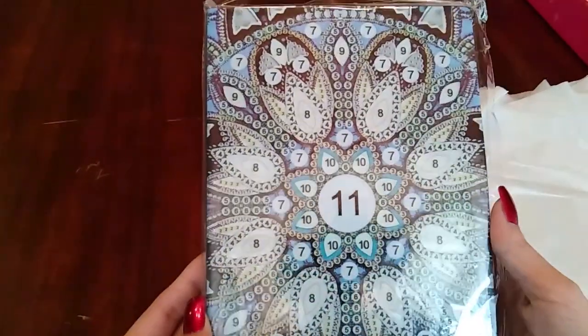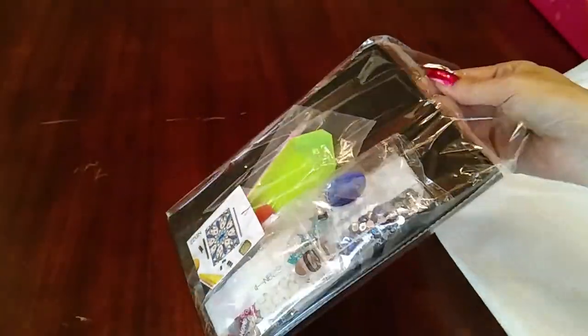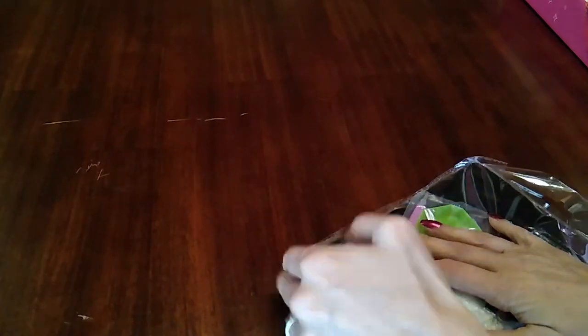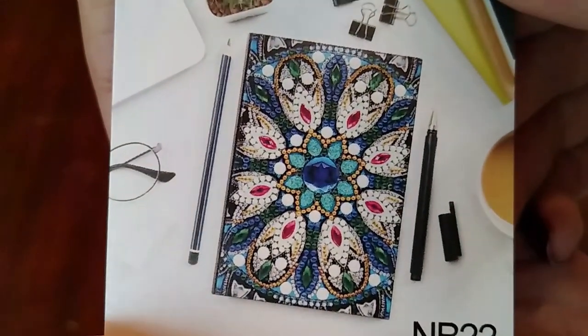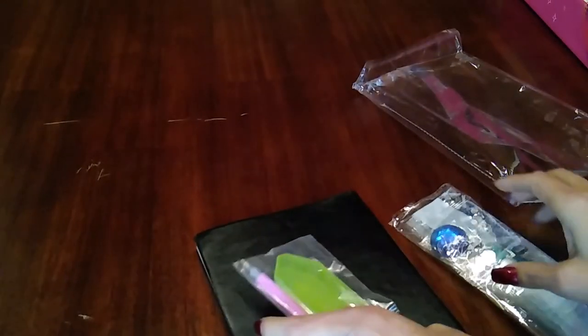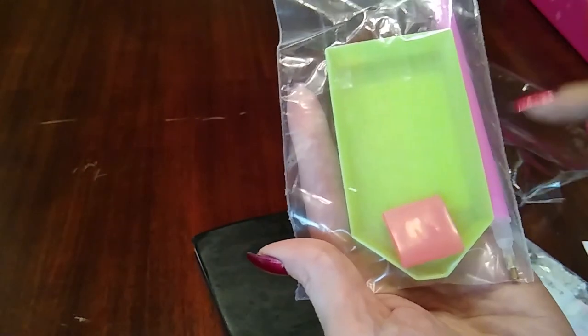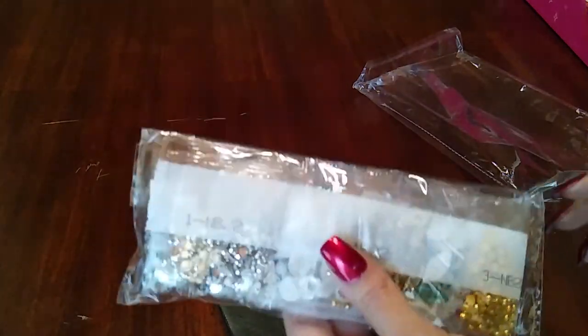Look at that — isn't that pretty? Gorgeous! Oh my gosh. Okay let's open this up. It's got a little card. I'll show you what it'll look like when it's finished. You get a basic tool kit — your wax, the boat, the single placer pen, some little baggies, and then the drills.